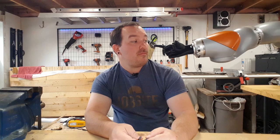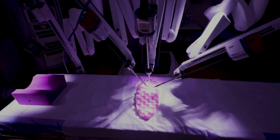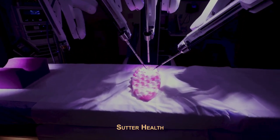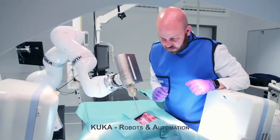Hey everyone, welcome back to The Armoury. Robots have always been on the cutting edge of technology. As computer power, accuracy, and flexibility improve, robots can keep being used in more and more applications. So they're now becoming the perfect tool for surgeons to be able to use in the operating room.